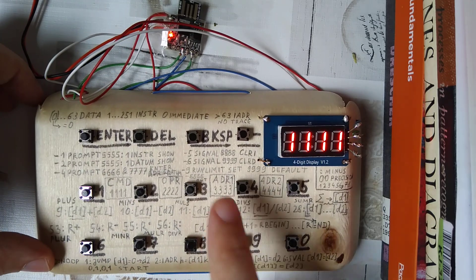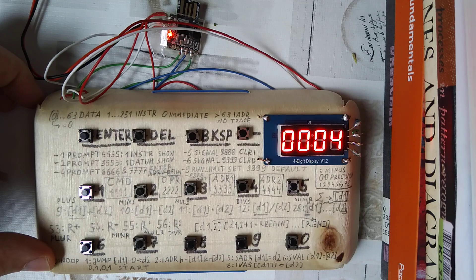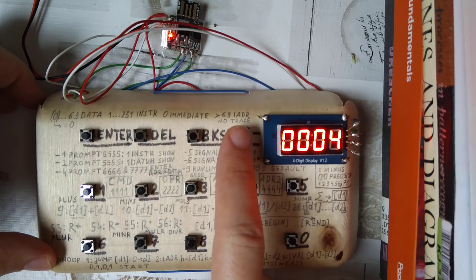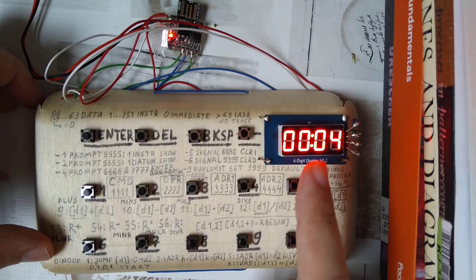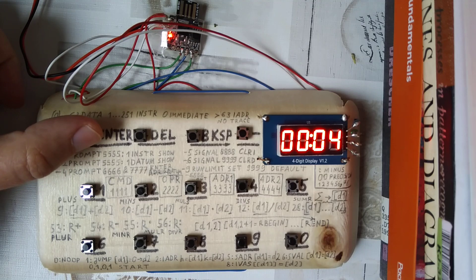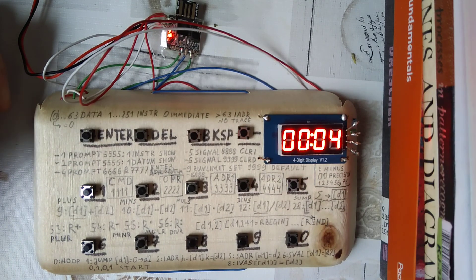Now we say four — you see it blinks twice to show us it's just the number four; there is nothing before it, so it was zeros. We turn it into negative four. You see the colon lit up, and therefore it knows we want to enter data. We enter that; now it prompts us, showing it got the command and is now prompting us to tell it the address.